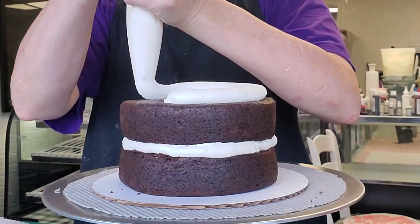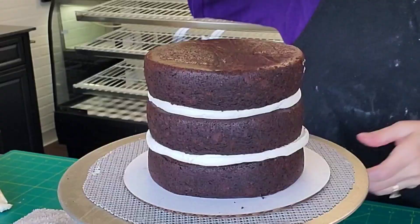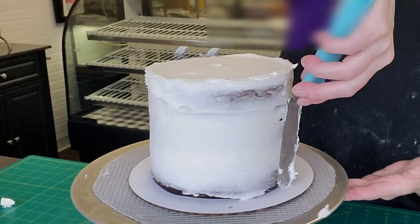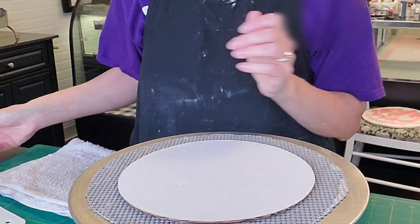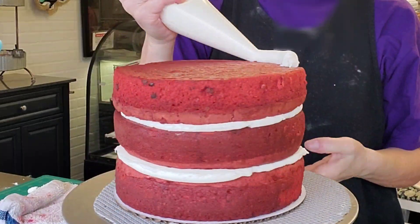Now we're going to actually assemble the cake. Once you get those decorative pieces done, just set them aside on a piece of foam and let them dry for a couple of days if you need to. I'm using some thickened buttercream to dam the layers so that the filling doesn't spill out, then add your filling and then add a crumb coat. I'm doing the same thing for both cakes.